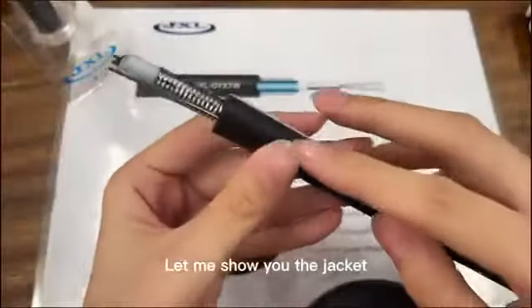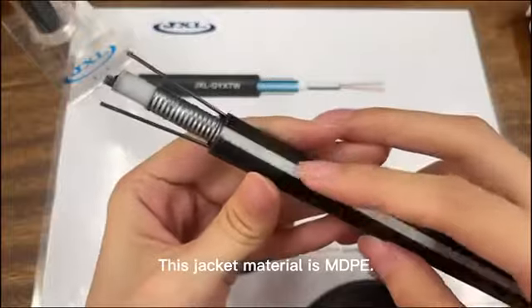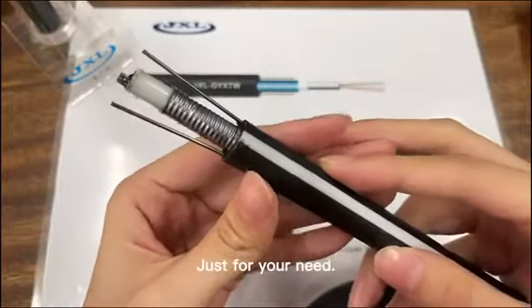Let me show you the jacket. The jacket material is MDPE. We could do HDPE also, just for your need.